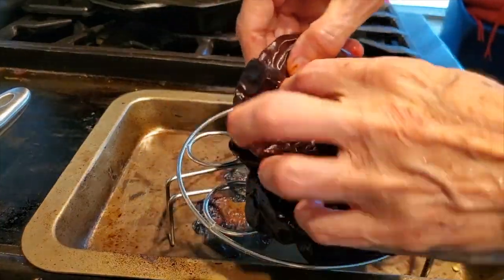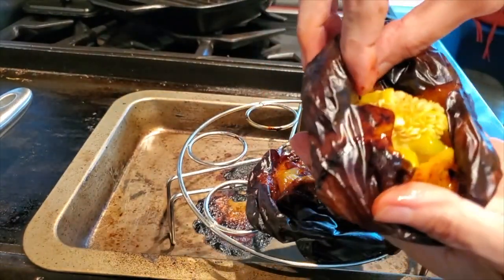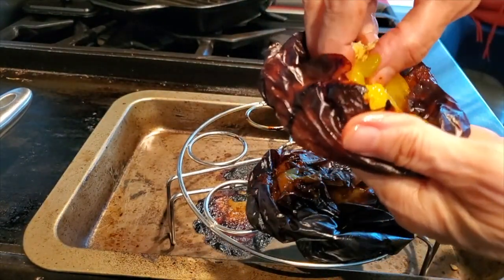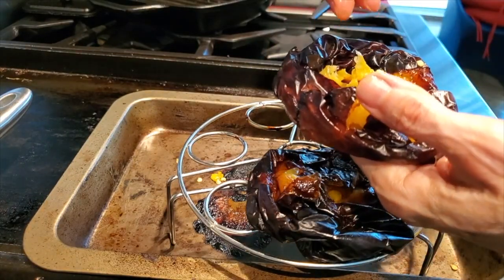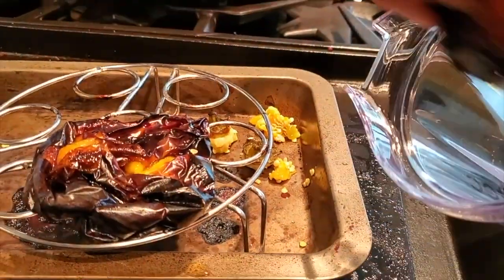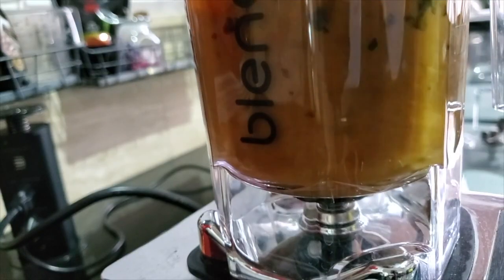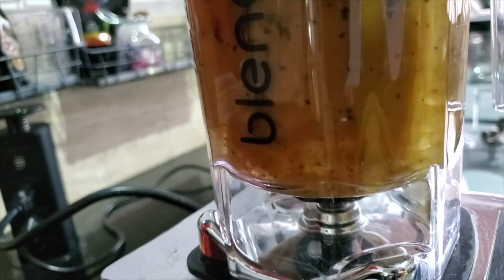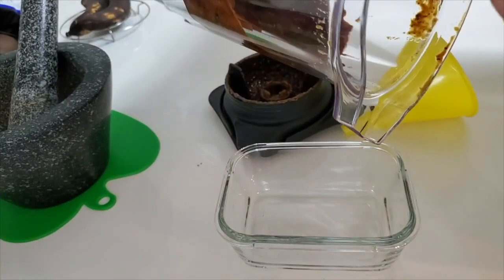Now for our second sauce with the roasted skin. We remove the stem and the seeds and leave the skin on. The aroma of these peppers is amazing. We take our pepper and place it into the jar of a blender. Blend and in seconds we have a sauce — it's a beautiful deep roasted red color that looks almost like a barbecue sauce.